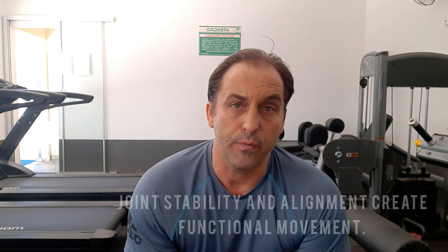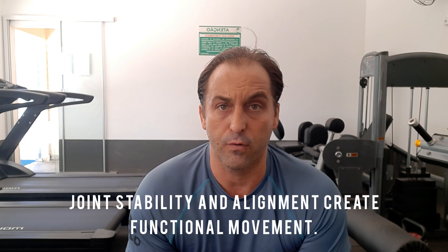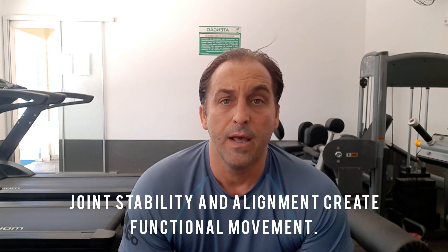What we need to know first is that in order for muscles to work properly, we need joint stability, we need alignment. And for example, if we look at the glutes, the quadriceps and the hip — when the glutes are not working well, the hip will create this anterior tilt.